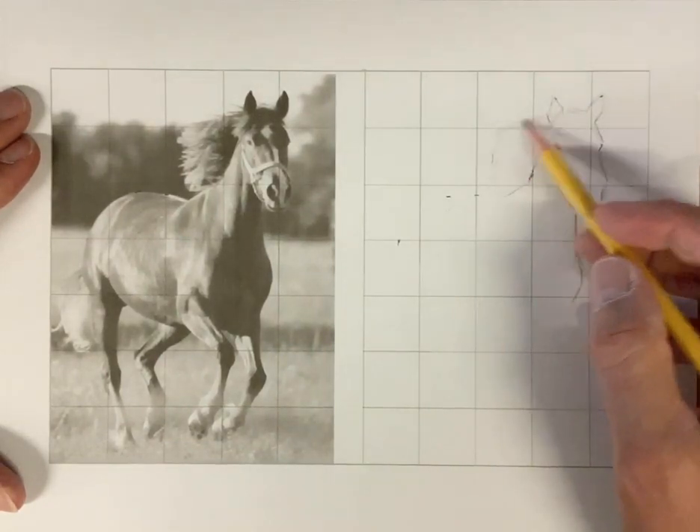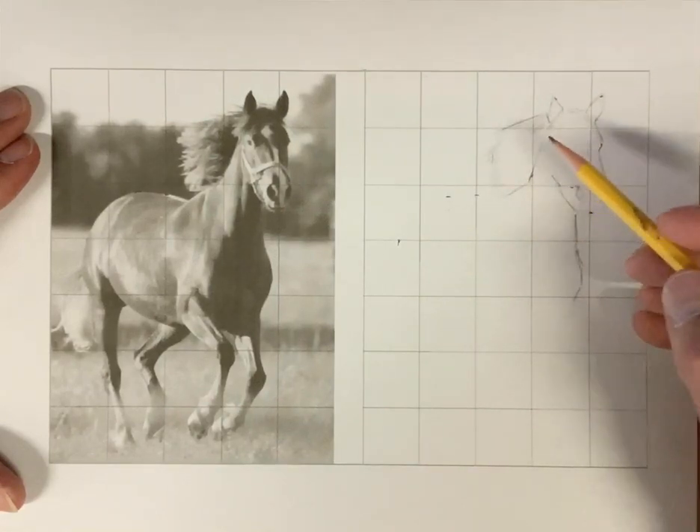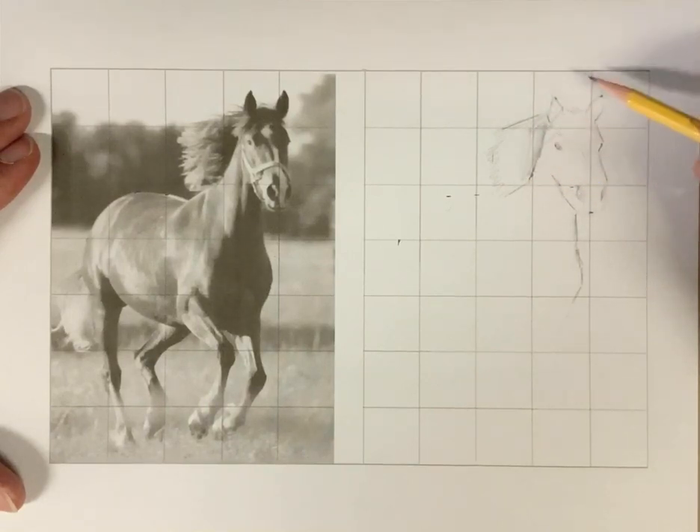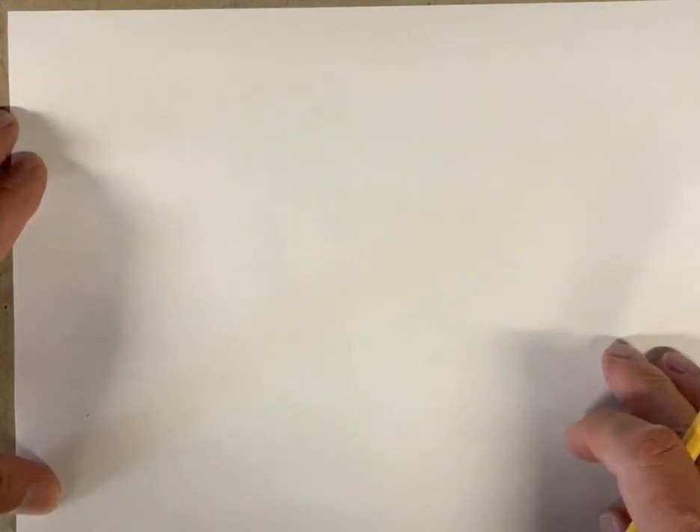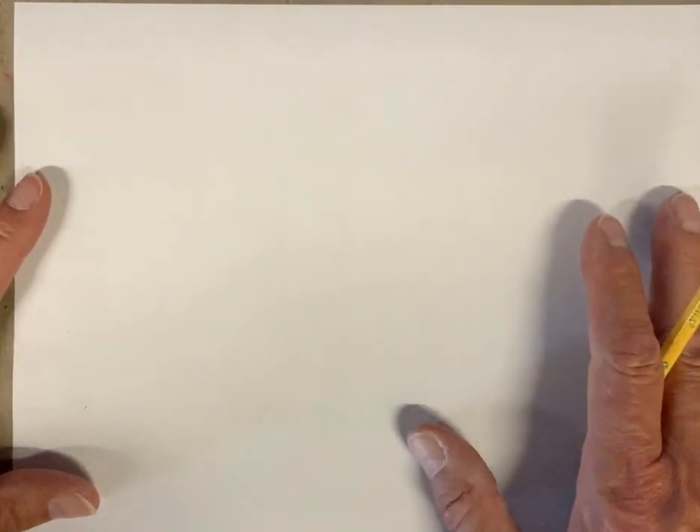I want to show you one other quick thing that has a little bit to do with history. How many of you are familiar with Mount Rushmore — the carving of four presidents' heads in the mountains of the Dakotas? The sculptor's name was Borglum, and he used this same pointing technique to carve those heads. Those heads are about 60 feet tall, and it would be impossible to get a likeness of a human being without some kind of measuring technique.